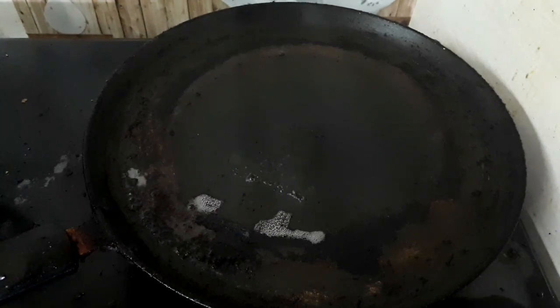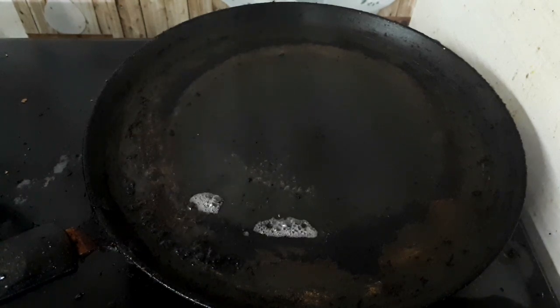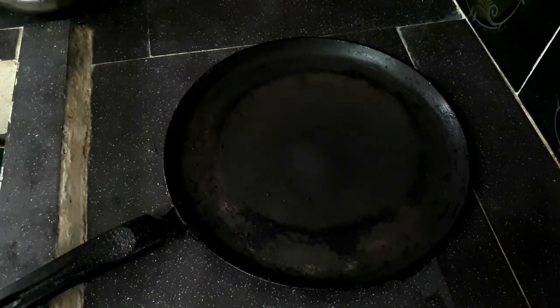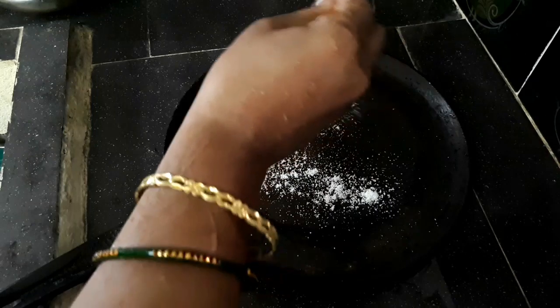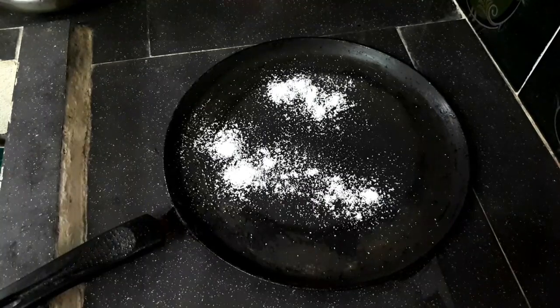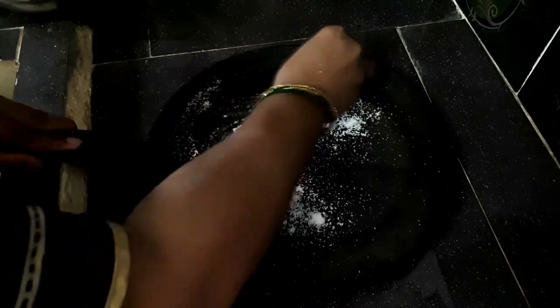I will clean this up. I will cool this up. I will add cooking salt — 1 tbsp of salt. I will add lemon.